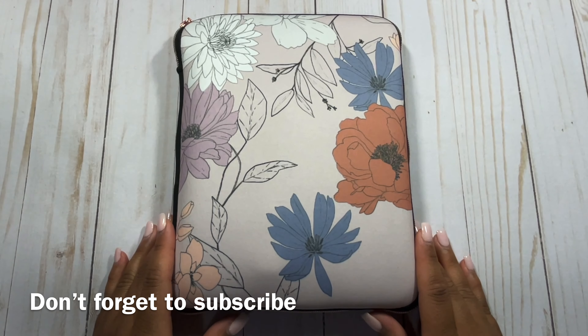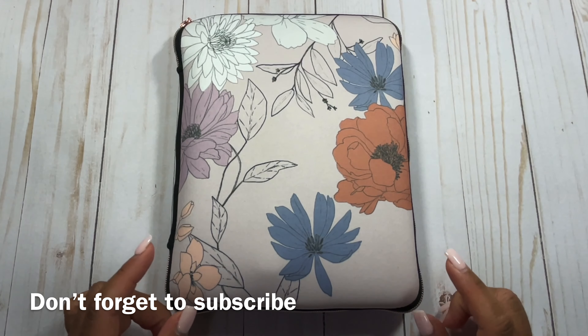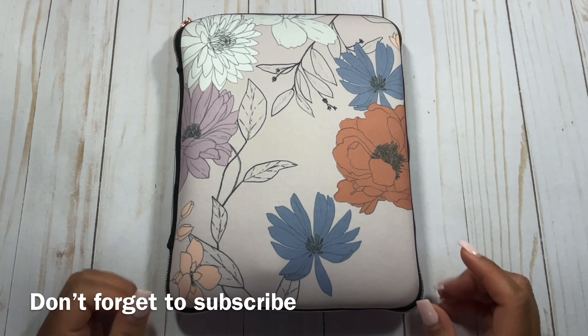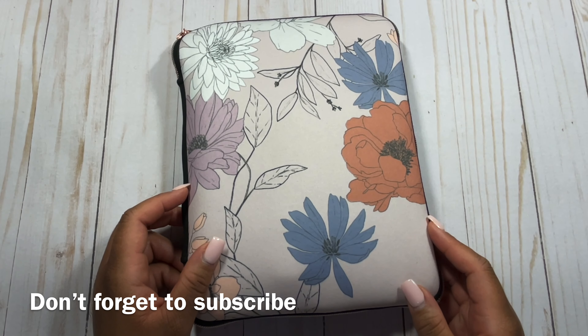If you are a new viewer, welcome to my channel. If you're a True Blue subscriber, welcome back. If you're a subscriber, go ahead and drop that blue heart in the comments to let me know that you are back to watch another video. And if you haven't subscribed already, please do so with the little button in the bottom right corner of this video.